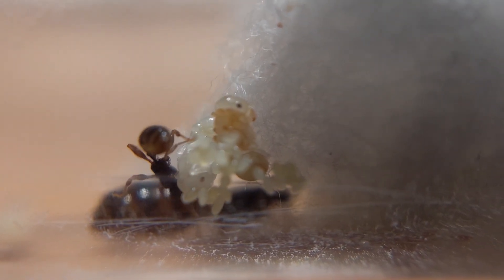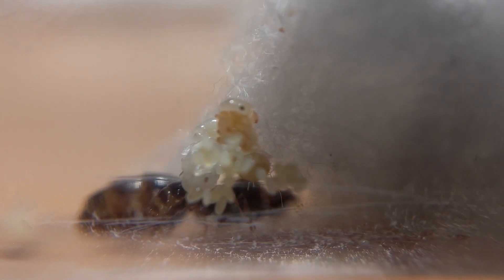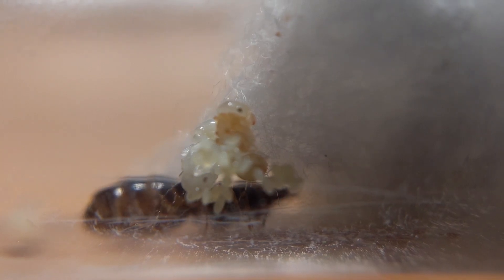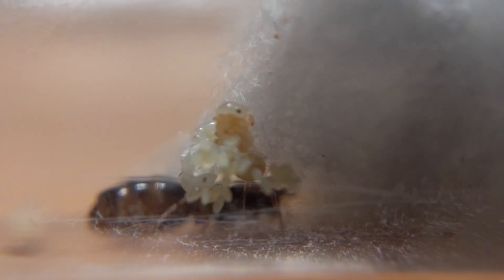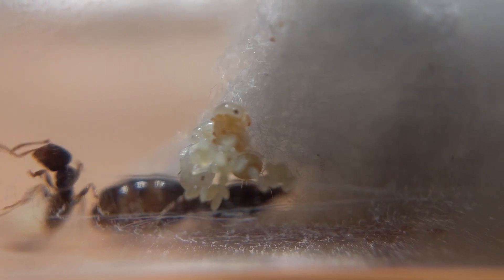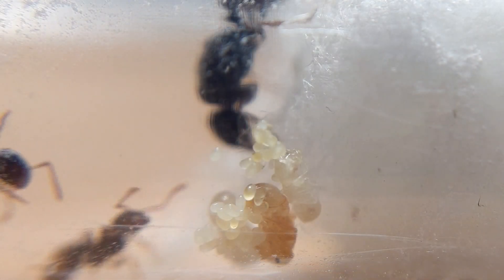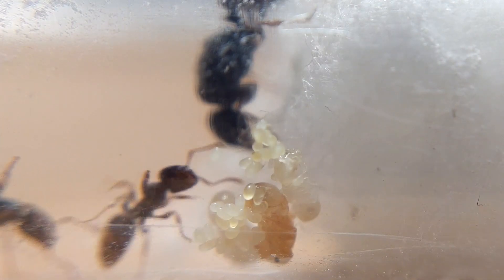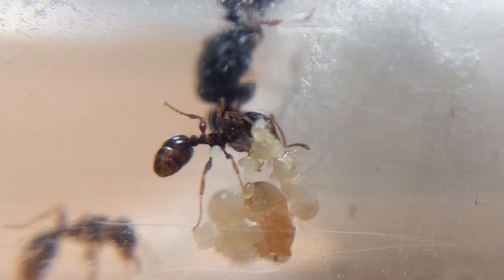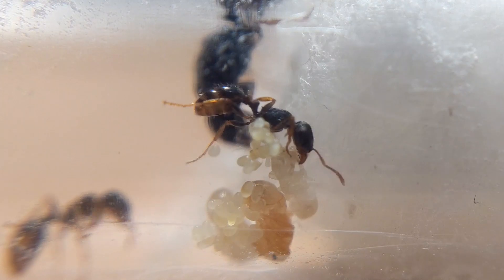Then another worker eclosed, but what I saw next was shocking. Pavement ant queens are known to occasionally eat their own eggs, often thought of as a stress response or as a way of recycling proteins and keeping the starting brood small. The exact reason isn't known. But what I caught on camera I couldn't find mention of in any scholarly journals — maybe it has been documented, but it certainly came as a surprise to me, and if it hasn't been documented, well, here it is.